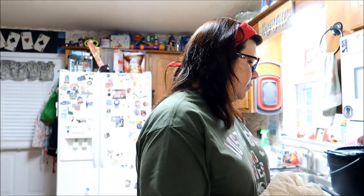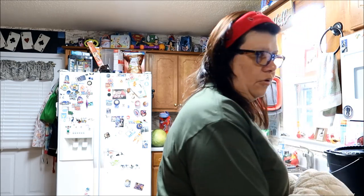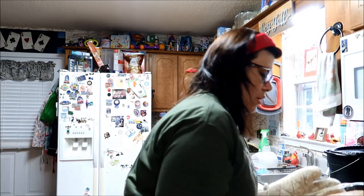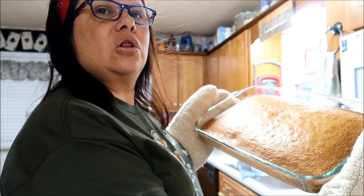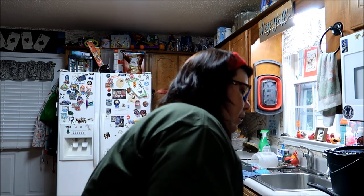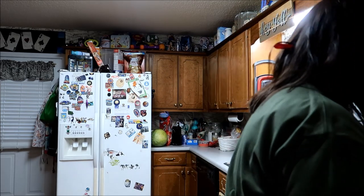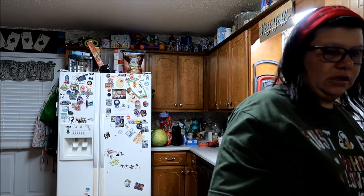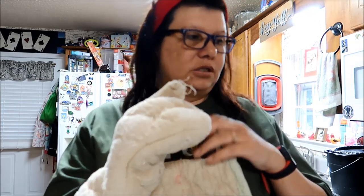I think this cake is done — it's got three minutes. I checked it a couple minutes ago and I'm pretty sure it's done. I have to make the frosting for it. Oh yeah, look at that, guys. Look at that — it's beautiful. I'm pretty confident it is done. If you push in the middle and it springs back up, it's done.